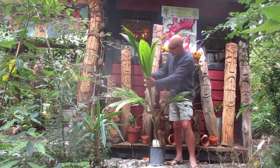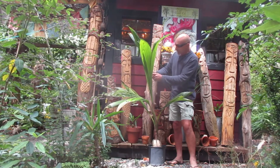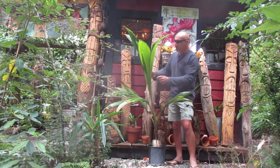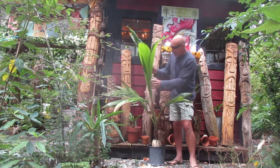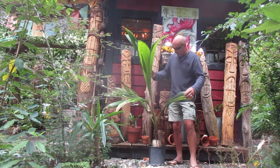So this frond right here — this immature frond is actually starting to split into pinnate leaves. This one right over here, and that one not yet. But the rest of them are really healthy. It's a healthy looking coconut palm.